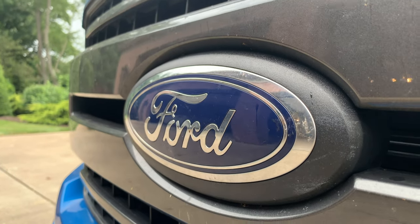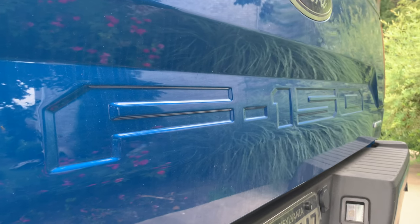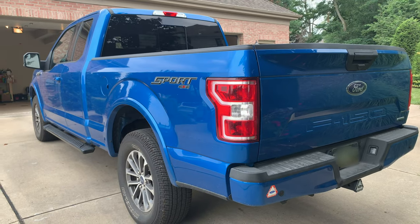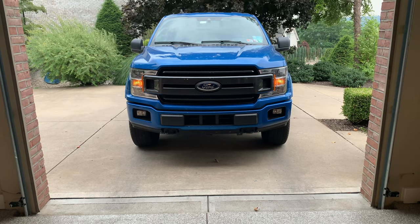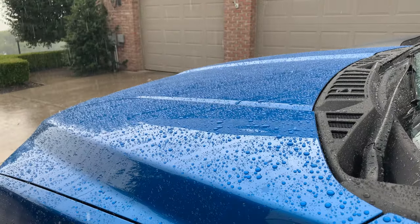Hey folks, welcome back to Studio 59. In this video, I'll be walking you through the entire decontamination, paint correction, and ceramic coating process from start to finish on my personal vehicle, the F-150. And be sure to stick around to the end to see the ceramic coating's crazy water-beading capabilities in a rainstorm.